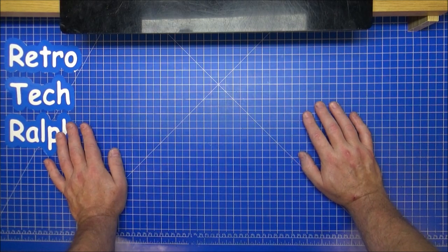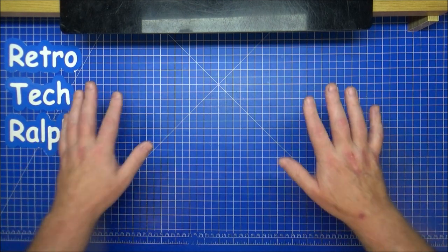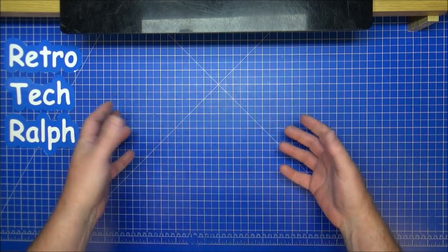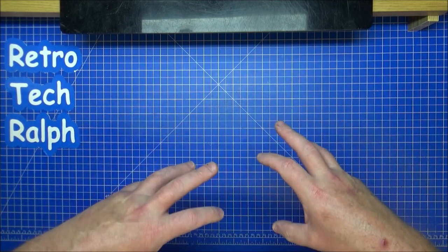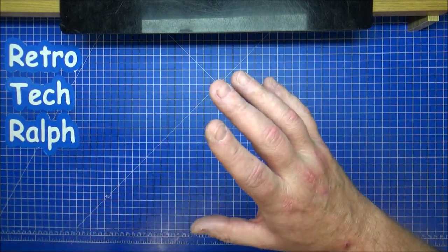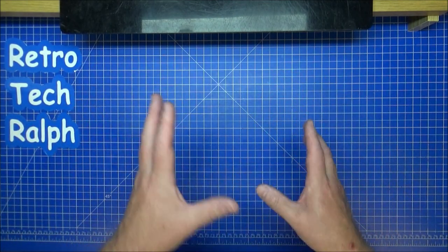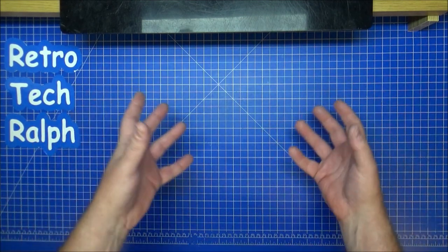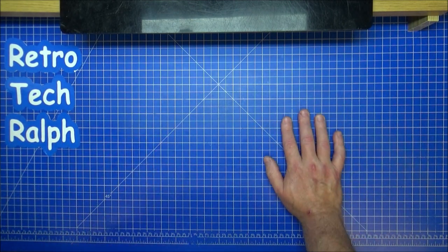Hi guys, Retro Trek Ralph here with another Star Trek Eagle Moss official Starships Collection model — well, it's not exactly. The 180 standard issues have been done and reviewed. The 180 are safely boxed away; I don't have them on display — I'd rather keep them as pristine as possible. The specials, bonus ones, online ones, and Discovery ones will keep coming, but there's no immediate rush.